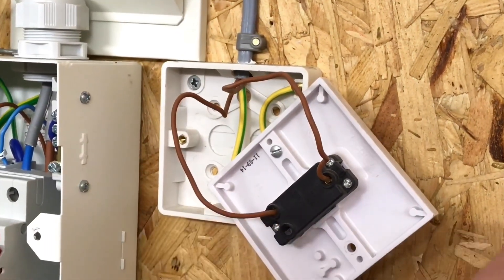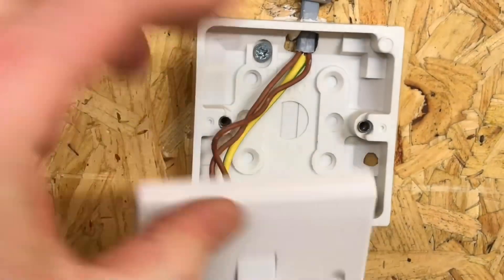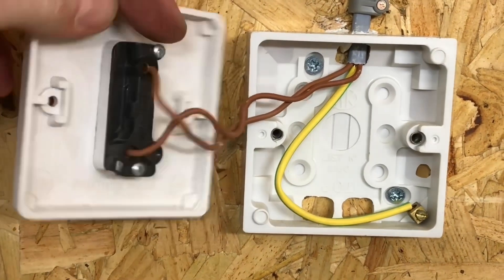The switch itself is a one-gang one-way switch. As we look at it here we can see one gang — one switch on the front — and as we turn it over we can see the connection between common and L1, making it a one-gang one-way switch.